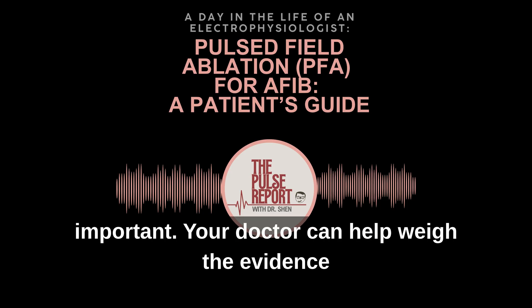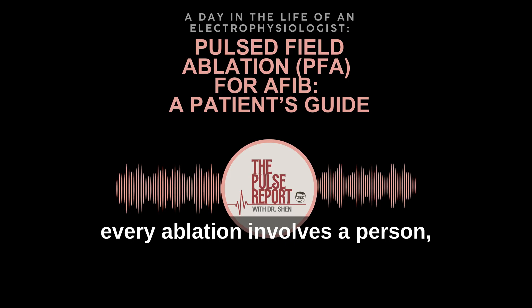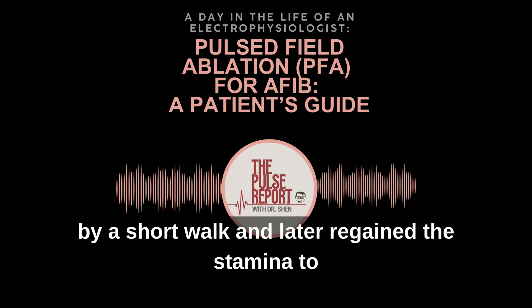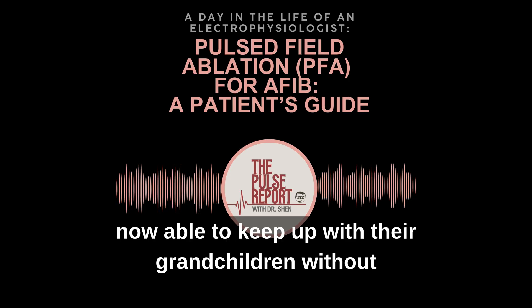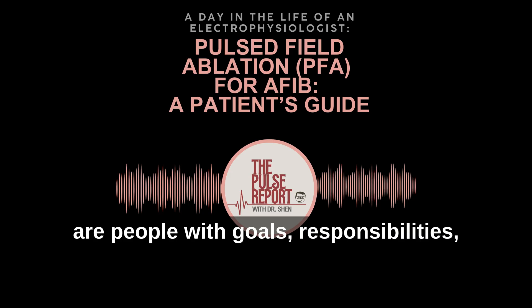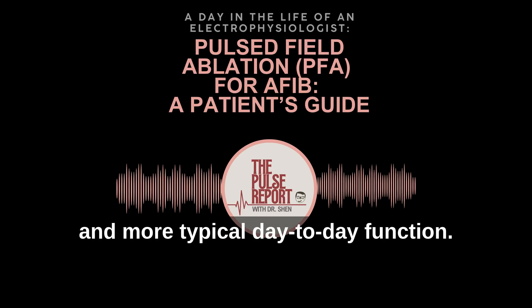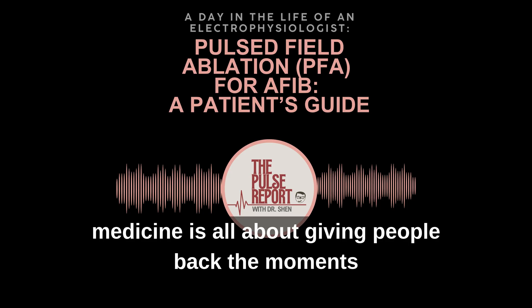That's why shared decision making is so important — your doctor can help weigh the evidence with your personal goals in mind. And let's not forget, every ablation involves a person, not just a rhythm problem. I've cared for patients who were once winded by a short walk and later regained the stamina to travel. I've seen grandparents who used to sit on the sidelines now able to keep up with their grandchildren without the constant worry of their heart slipping back into chaos. Behind the equipment and ECG tracings are people with goals, responsibilities, and families. When clinically indicated, PFA can translate into better rhythm control and more typical day-to-day function.